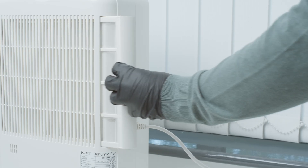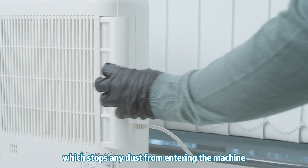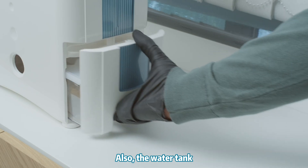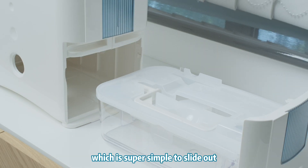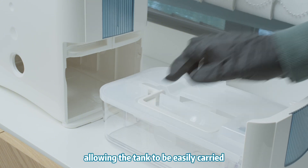At the back of the machine is a nano silver filter to stop any dust from entering the machine, and also the water tank which is super simple to slide out. It has both a lid and a handle allowing the tank to be easily carried.